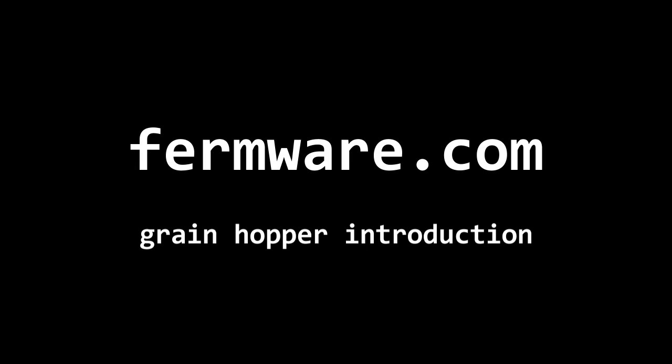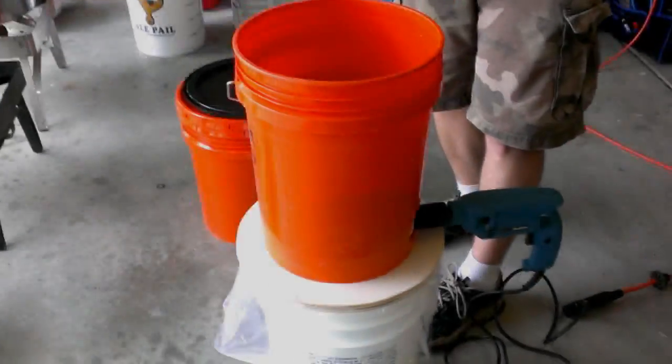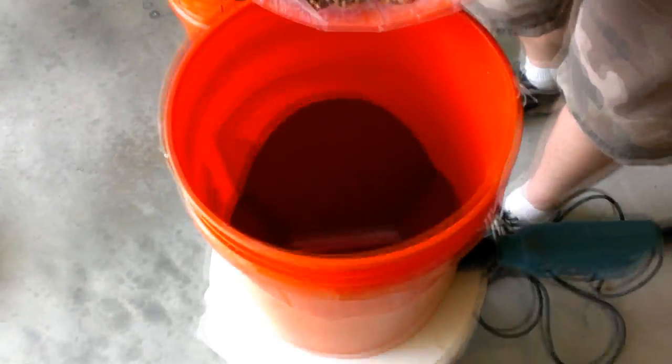Hi, this is Eric Strauss at the Firmware.com DIY Brewing Equipment Blog. Today I'm going to show you a quick two minute video introducing the Homer Hopper Grain Mill Setup.